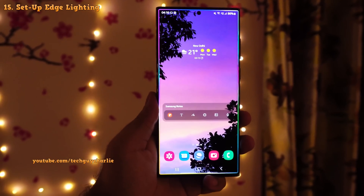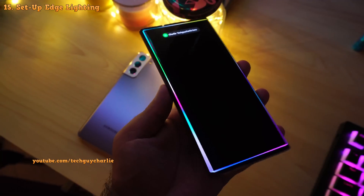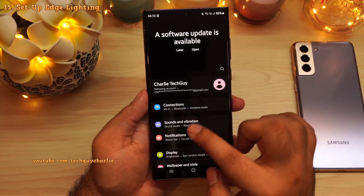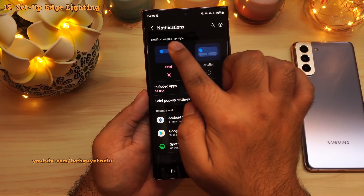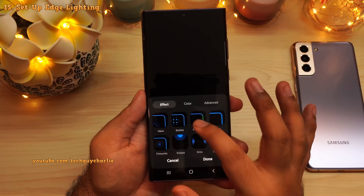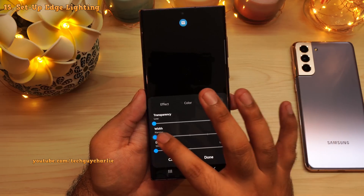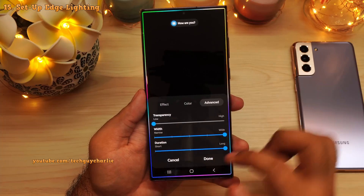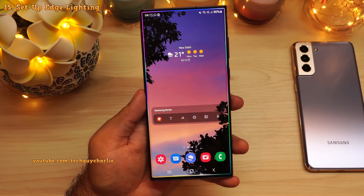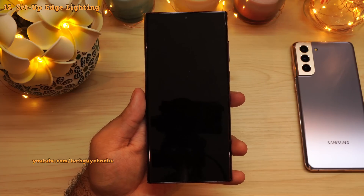Samsung Galaxy smartphones have a feature that lights up the edges of the screen whenever the phone receives a new notification, which makes the phone look awesome, especially at night. But by default this feature is disabled, so you'll have to turn it on. Drop down the notification panel, go to settings, then tap on notifications. Make sure that the notification pop-up style is set to brief. Then tap on brief pop-up settings and then tap on edge lighting style. Pick the edge lighting style that you like — I absolutely love the glitter lighting style. In the settings, I like to make it a little bit wide and change the duration from short to long so it stays on a little bit longer. Now whenever the phone gets a new notification, the edges of the screen will light up. Make sure that show even while screen is off is enabled so that the edge lighting appears even while the screen is turned off.